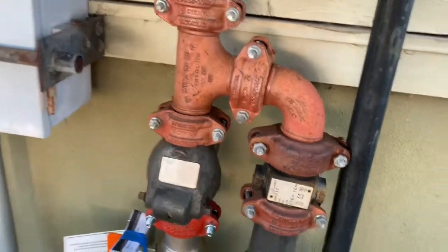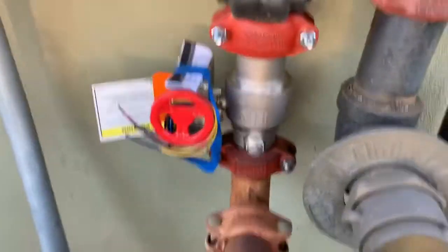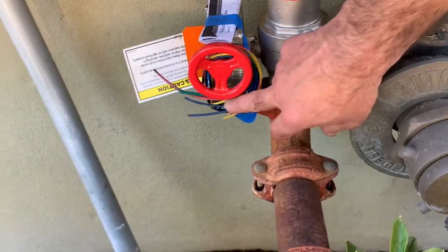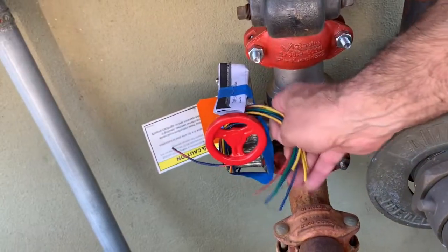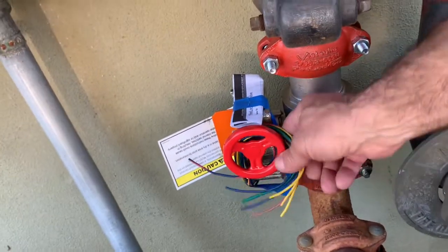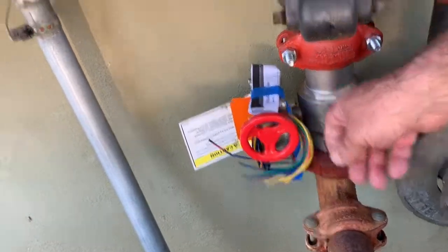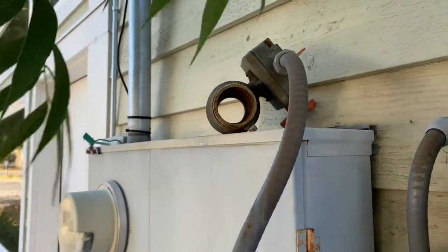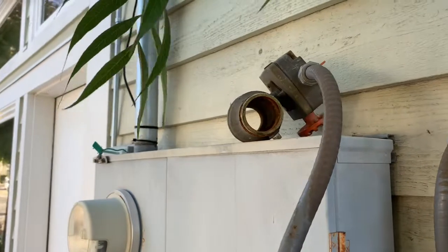That is a new two-inch ball valve with a tamper switch — it's not hooked up yet, so we'll have the alarm company come. As soon as this valve gets opened or closed, the alarm company will know about it. These wires will be hooked up to that. And there is the old valve that won't shut.